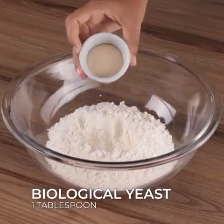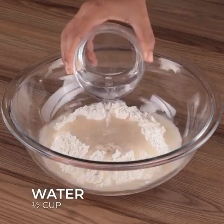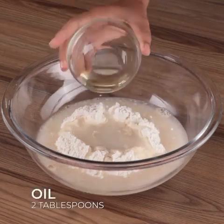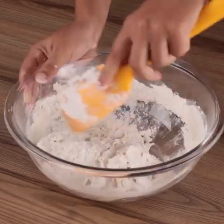To start, in a bowl, add 1 1/4 cups of flour, 1 tablespoon of biological yeast, 1 teaspoon of salt, 1/2 cup of water, 2 tablespoons of oil, and stir.